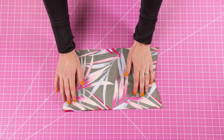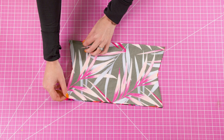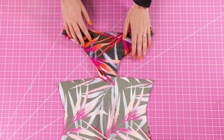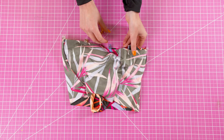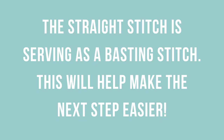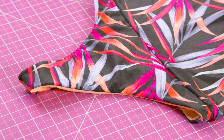Now it's time to sew the waistband and attach it. First I'm going to take my waistband pieces, match them with right sides together, and use a straight stitch to sew inside those corners. Once the waistband is done, open it and match it with right sides together against the top line of the bottoms. During this first step, use a straight stitch and stitch the waistband to the top line of the bottoms.